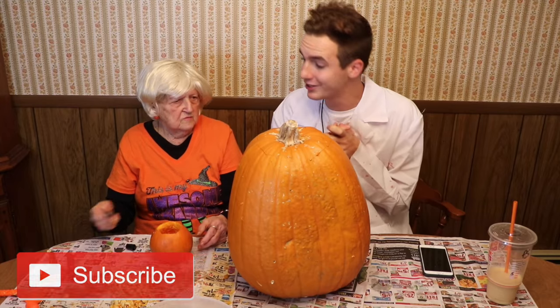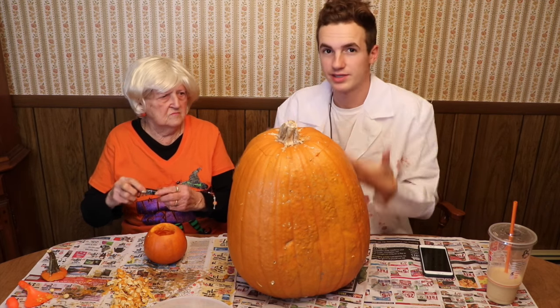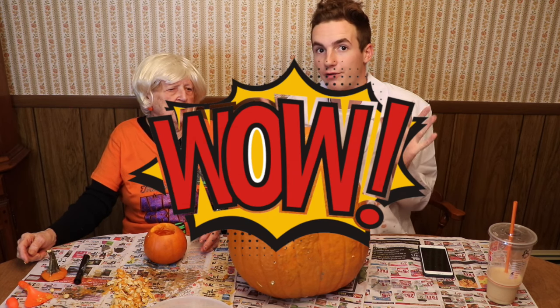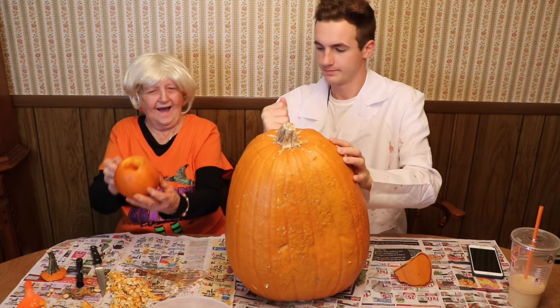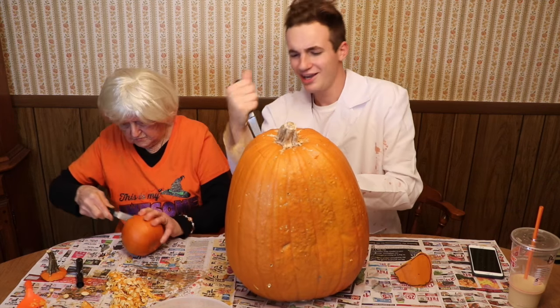Now we're gonna cut it. Are you ready to cut it? Cut it — you need to cut it. So it's gonna be a surprise at the end because you guys can't really see what we're cutting, so it's gonna be a huge wow factor. Are you going over the black? It looks good, it looks cute.